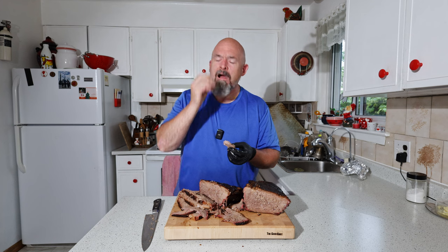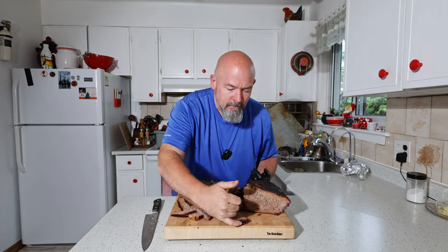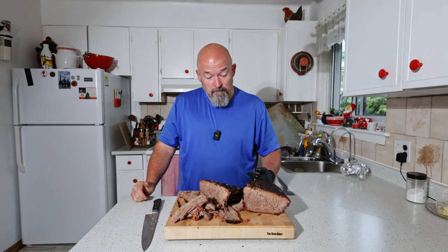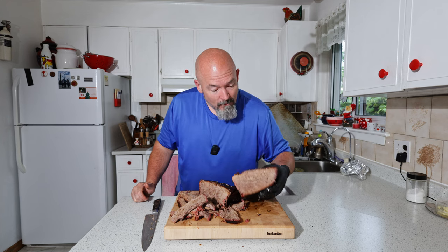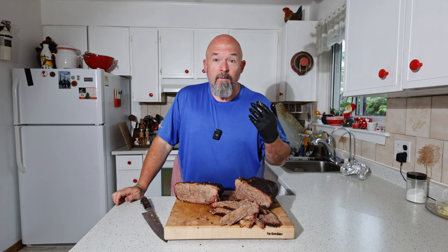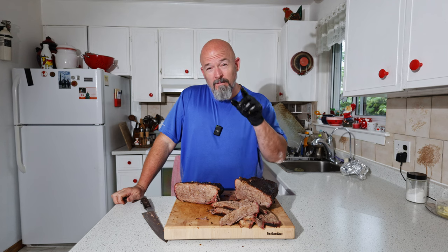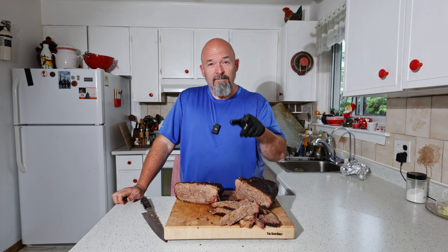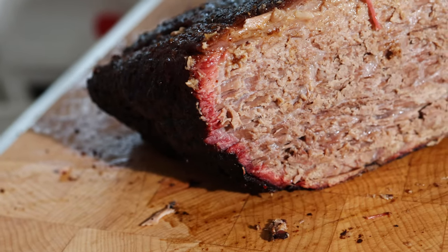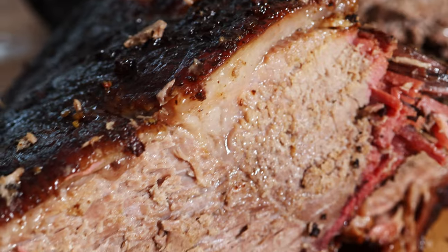It got up to about 204°F — that's really good. I'm impressed — that's really good bark. The smoke ring looks good too. Overall, for the very first flat done just like a brisket, I'm impressed. I would totally serve that to people — it tastes great, it's super tender. I'm going to still say brisket is still king, but this is definitely worth doing again — maybe even a head-to-head sometime. I'm happy.